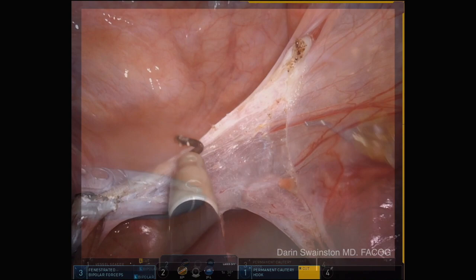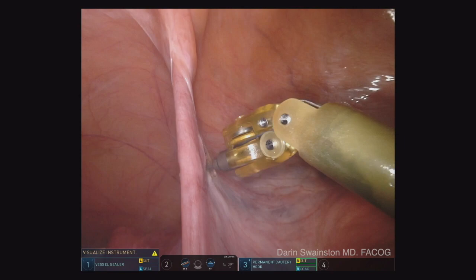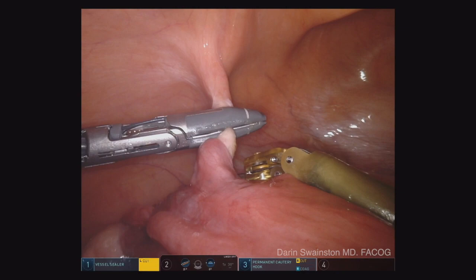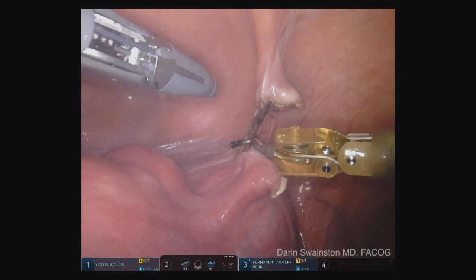This is an example of where the zero-degree scope is hard to use over big uteri. I've switched to a 30-degree down scope — I really like using the 30-degree scope now. It's my favorite way to do hysterectomies because I have more versatility: 30 degrees down, 30 degrees up with a flip of a switch, and I can rotate it right or left to see around things. I'm taking the round ligaments on both sides on this large specimen.